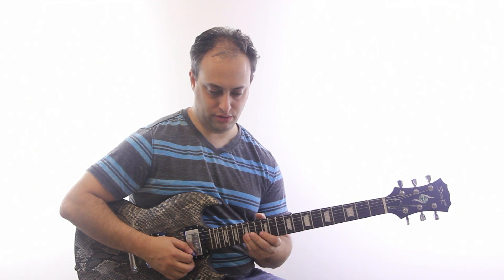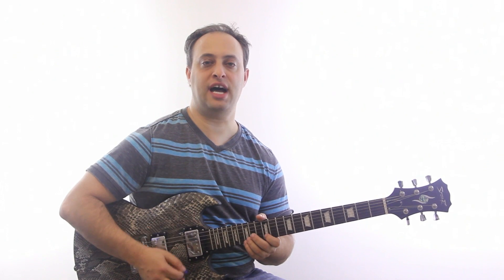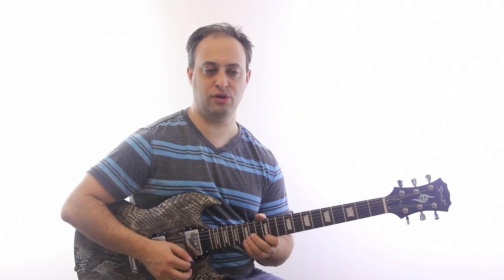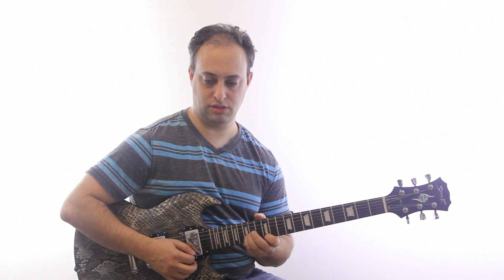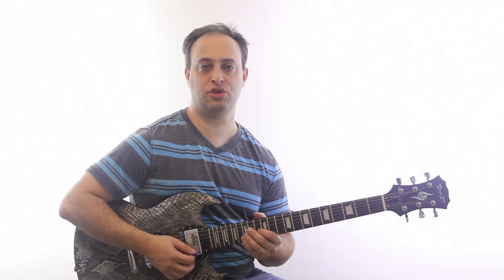It's actually easier to start like this — downstroke, upstroke, downstroke. Then when you get to the B string you're going to just do another downstroke to start it all over again.